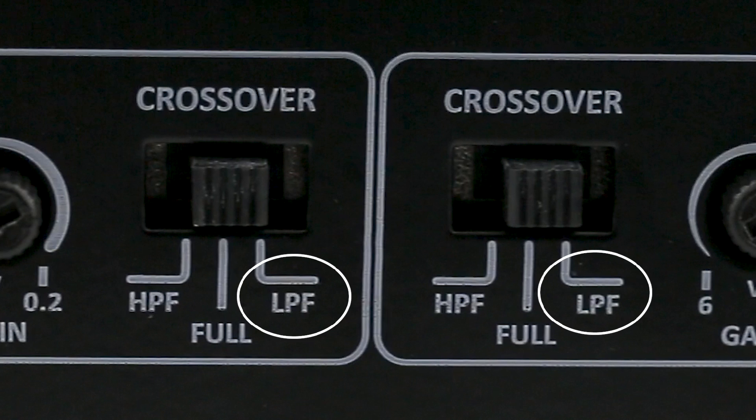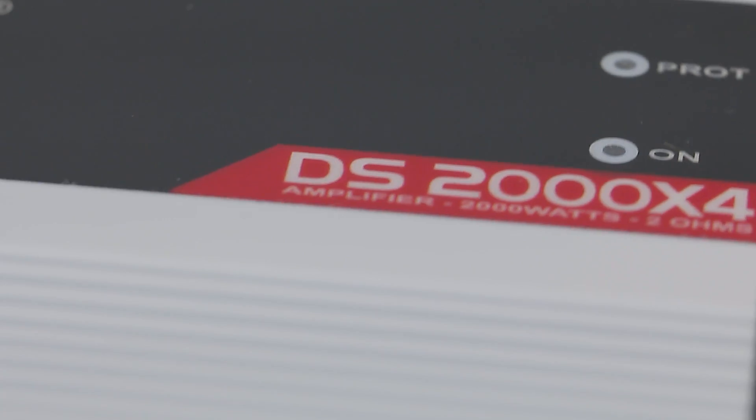Low pass filter, amplifying only the sub-bass and bass in the frequency range up to 90Hz, ideal for subwoofers. LED indicators for power on and protection.